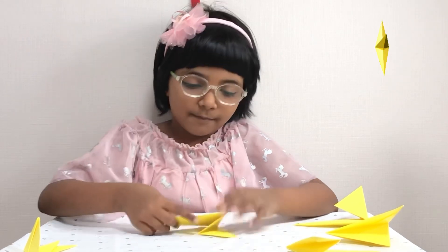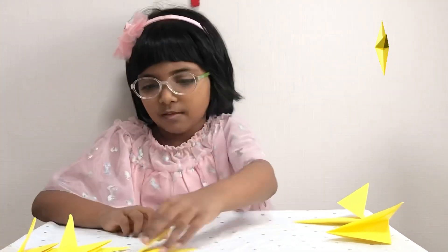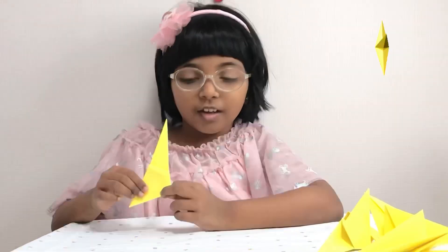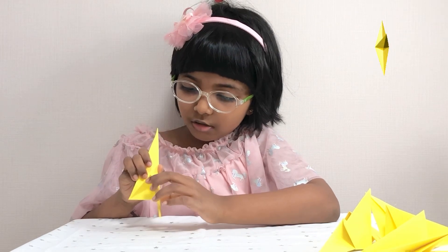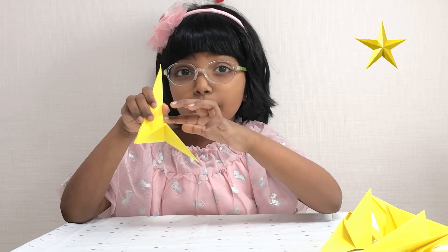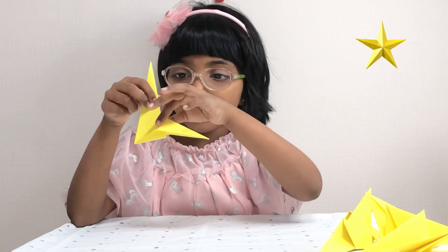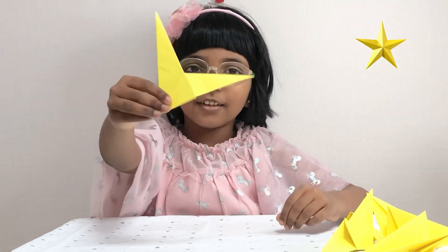I'm going to do the same with the rest of my papers. Everything should look like this — there is a flap here and inside there's a line. I push on that line and the part that's coming up, I press it down while holding the back. I'm going to do the same for the back, and it should look like this.